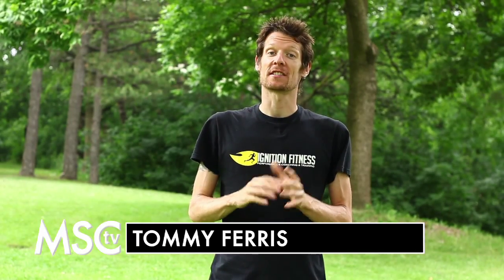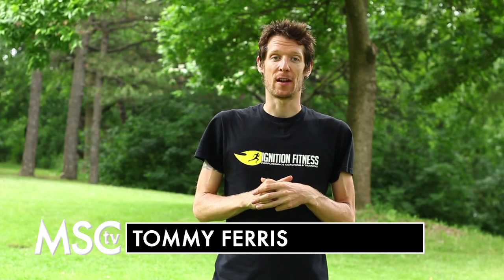Hi there, I'm Tommy Ferris from Ignition Fitness and welcome to another episode of MSC TV. Today we're here to talk about the Gravenhurst Triathlon, and I've got some great strength training tips that are going to help you get through this race feeling better and stronger than ever.